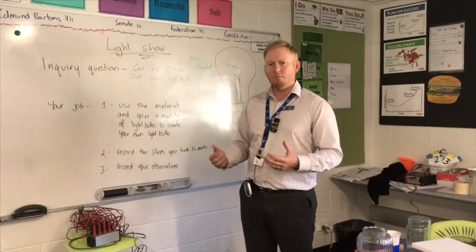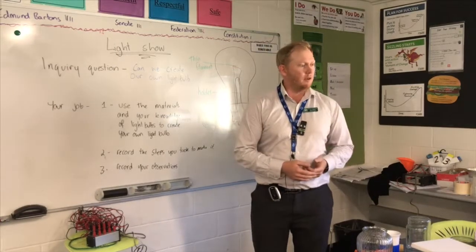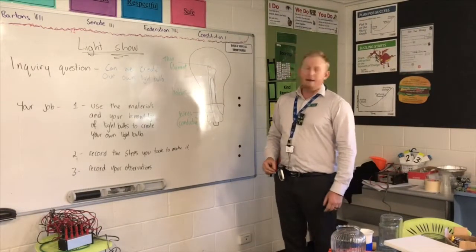Creating the light bulb isn't the catalyst for you being successful. If you can't create it, that's okay. But if you can write down the steps to get there, that's great. So an inquiry question today: can we create our own light bulb?